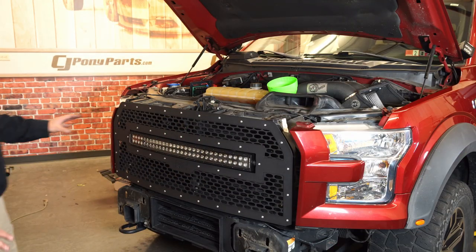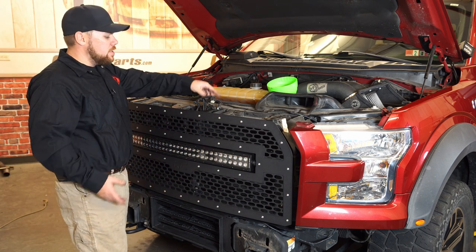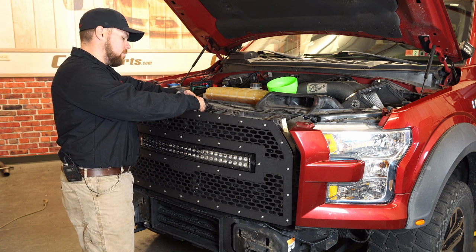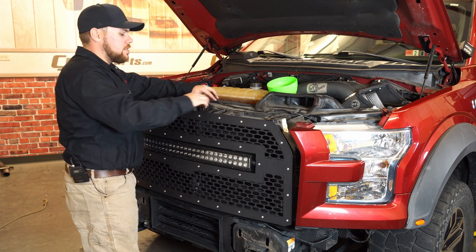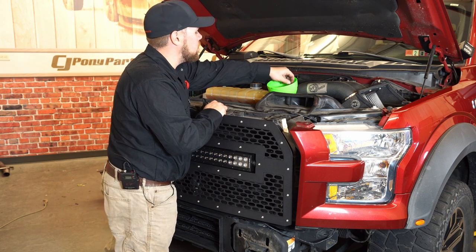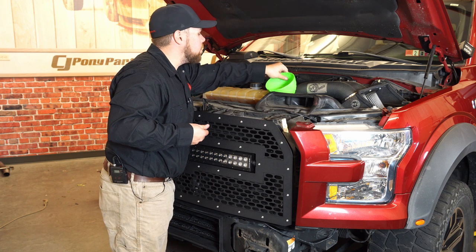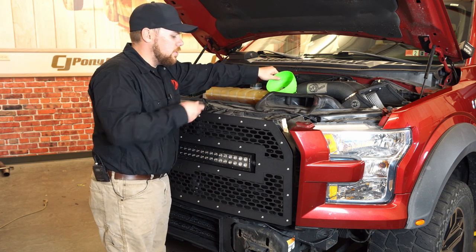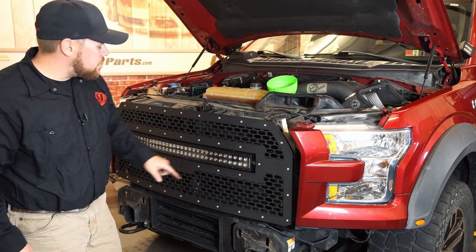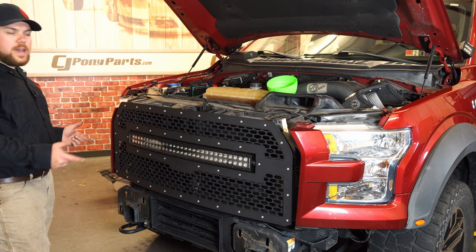We've got it all back into place. Now what we need to do is just reconnect everything we removed from the beginning. We're going to start with our shutter assembly right here and reconnect those plugs. Then we're going to go across the top and reattach those four bolts that we pulled out. Use a 10mm, get all four of those on, tighten the two down below, put these back into their push pins, and then we can put the wings back on.